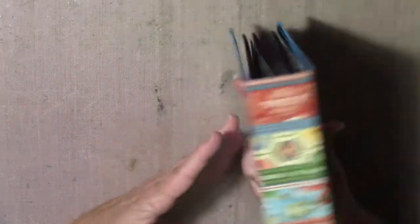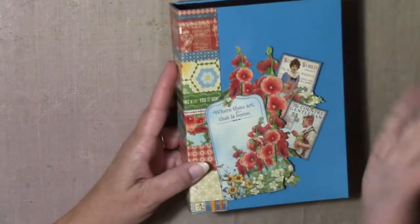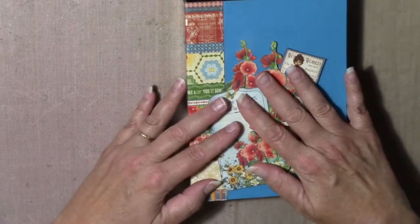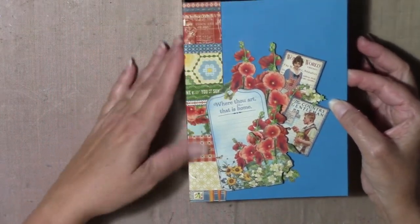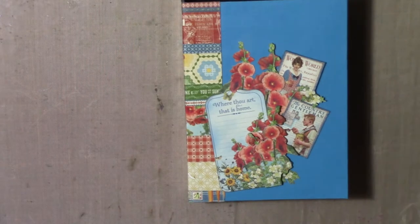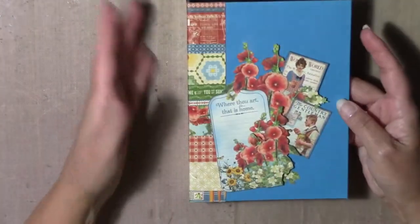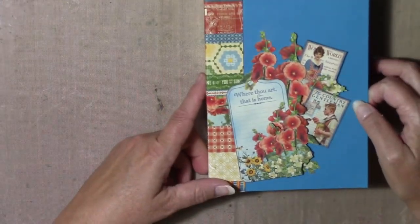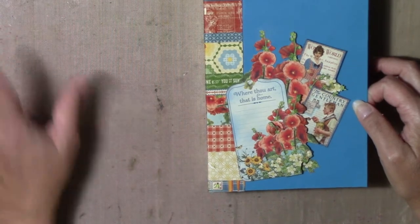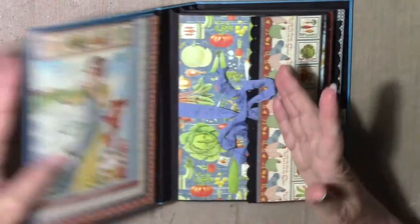I've got a coating of glue all — mod podge, whatever you would use — on everything, just to protect it. This was made with the Home Sweet Home collection by Graphic 45. I just used what I had left of the paper. I had an 8x8 and a few 12x12 sheets, but I had a partial 8x8 left and I wanted to get rid of it, so this is what I did.